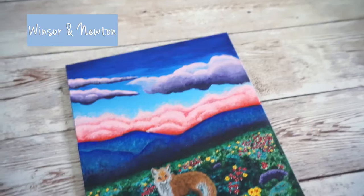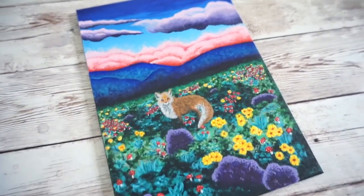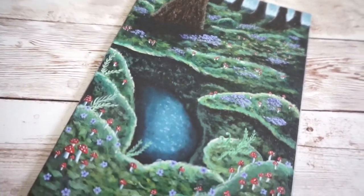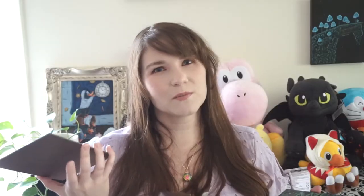To test these paints I did two small 5x7 paintings on my favorite painting surface, the Ampersand gesso board — this one with Winsor & Newton and this one with Grumbacher. I chose the subject of each painting based on what colors came in the set, mainly because I wanted to play with as many colors as possible.